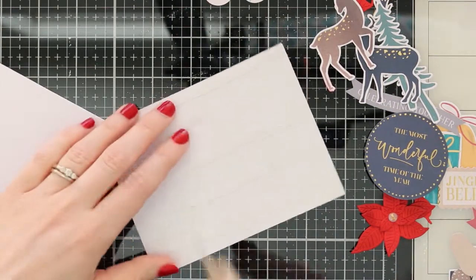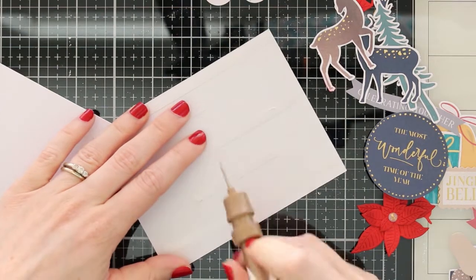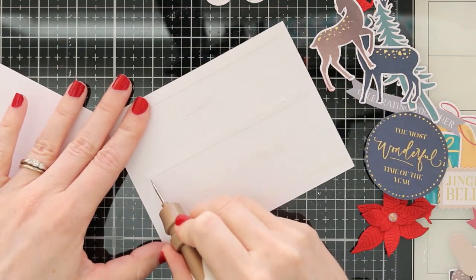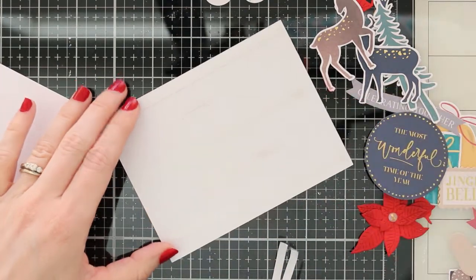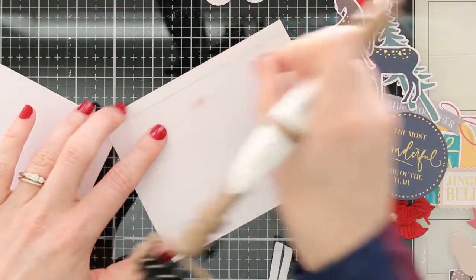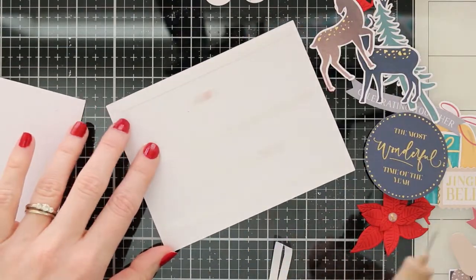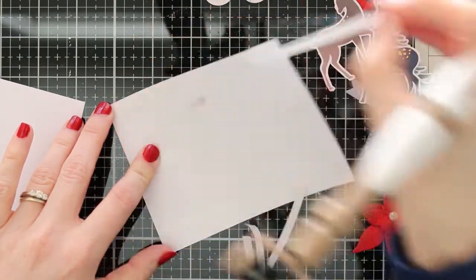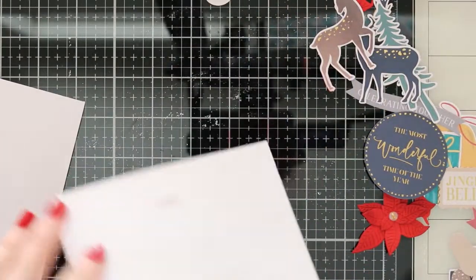I'm going to take some of the adhesive that is included in the kit — it's some double-sided tape. It's really easy to stick onto your cardstock and you can just rip it with your hands; you don't even need to use scissors. That backing paper does come off fairly easy — I like to use my tool-in-one to lift it and pull it off, and it comes off no problem.